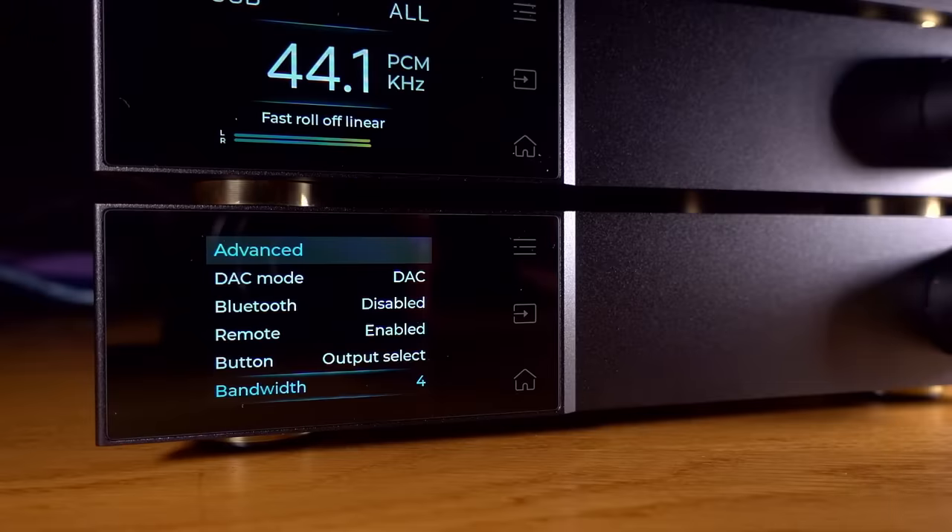One area where you can differentiate the two is in the menu systems. The Saber version has sound modes — valve mode, transistor mode, or off — which deliberately add different types of distortion to color the sound. The Saber also has jitter settings where you can change the bandwidth of what's likely a phase-locked loop system, adjusting how the DAC tries to lock down jitter. The default setting is five, going up to 15 and down to level four. I've left mine on default and haven't found it necessary to change.